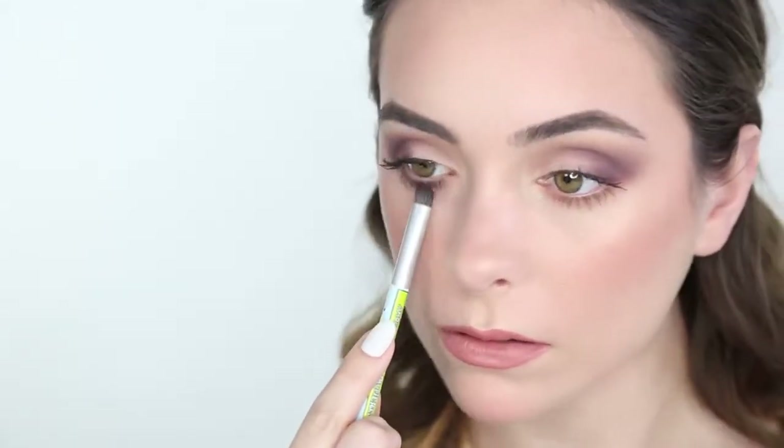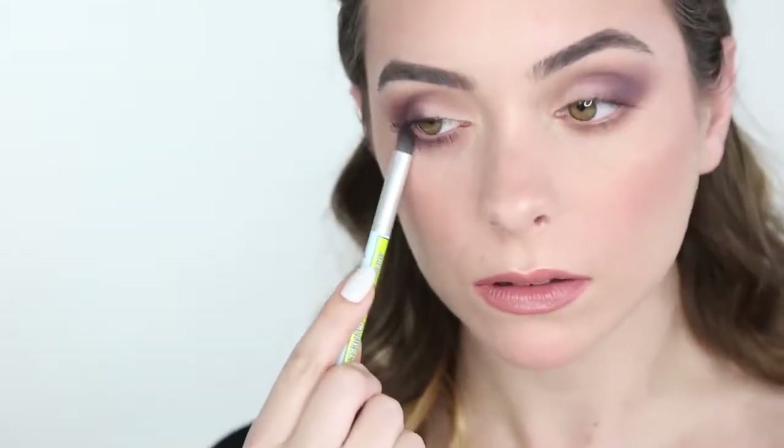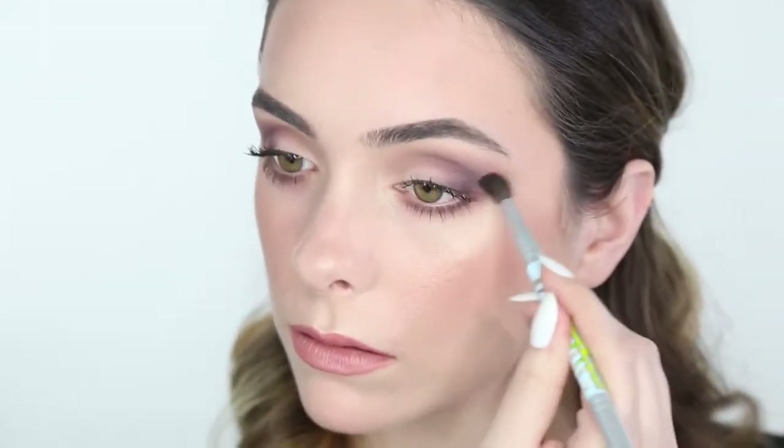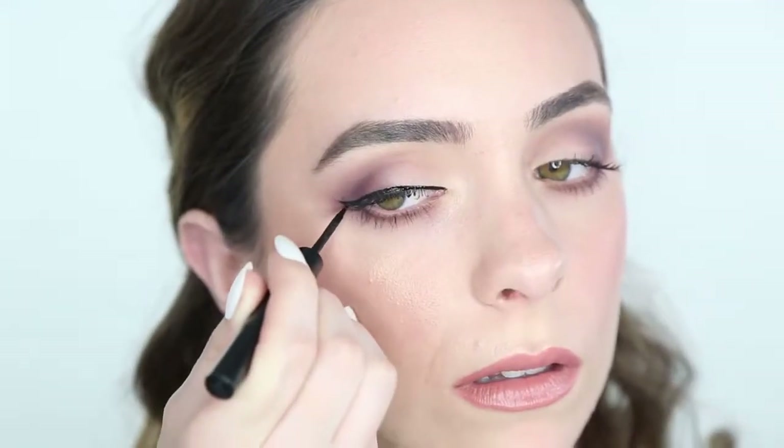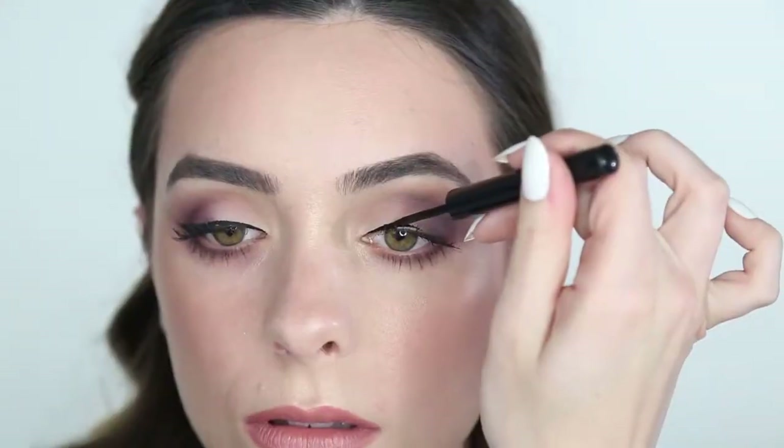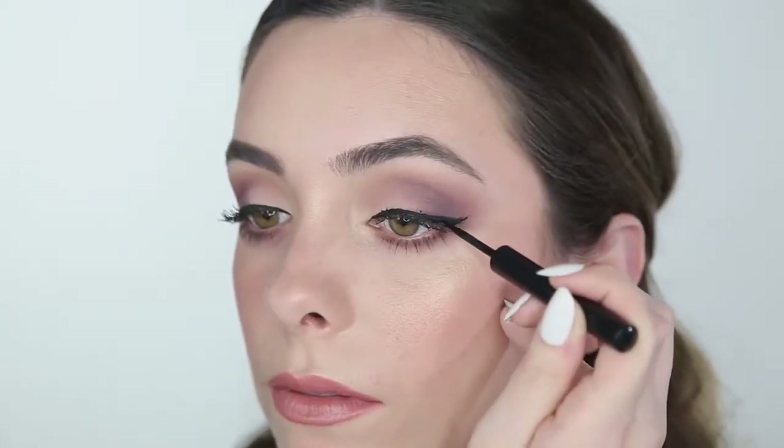Next, grab that same color and smoke out the lower lash line. For a bit of added drama, I'm using Schwing Liquid Liner to elongate the eye. And there you have the first finished look.